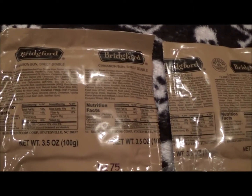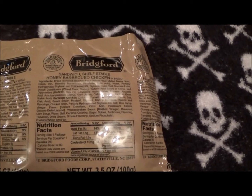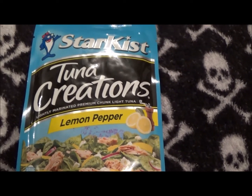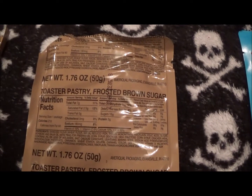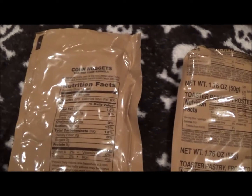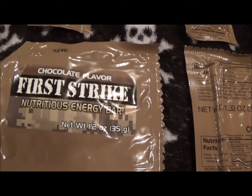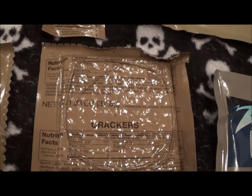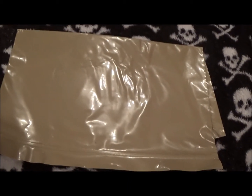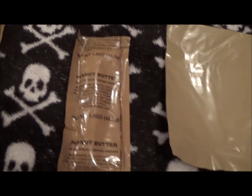There are turkey nuggets, a nut raisin mix, a cinnamon bun, a honey barbecued chicken sandwich, lemon pepper tuna, some sort of frosted brown sugar toaster pastry, corn nuggets, and a chocolate flavored nutritious energy bar. There are also some crackers, applesauce, and a sealable bag — I guess that would be for your leftovers if you had any.